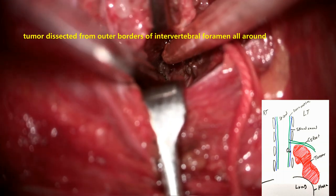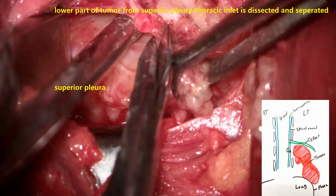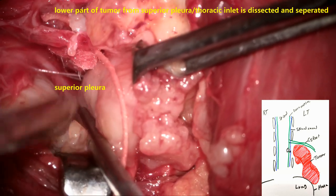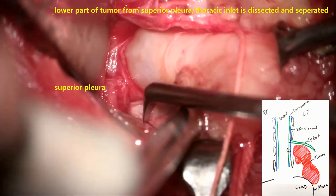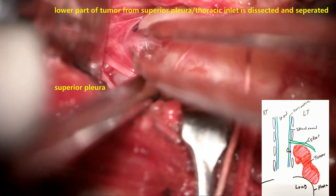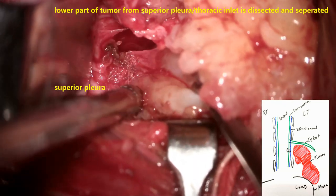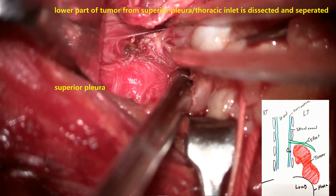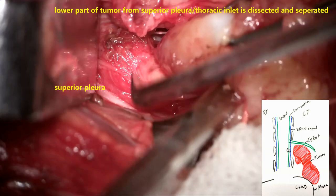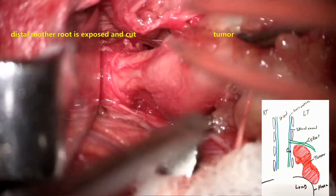At this juncture, the most important structures are all the roots of the brachial plexus. The whole tumor surrounding the intervertebral foramen opening is dissected all around. The distal part of the tumor resting on the pleura at the thoracic cavity opening is gently dissected. Sharp instruments should not be used at this point so that we do not injure the pleura and cause pneumothorax. The inferior-most part of the tumor resting on the superior pleura of the thoracic cavity is separated gently, and the adhesions are dissected. Only the capsule needs to be removed.